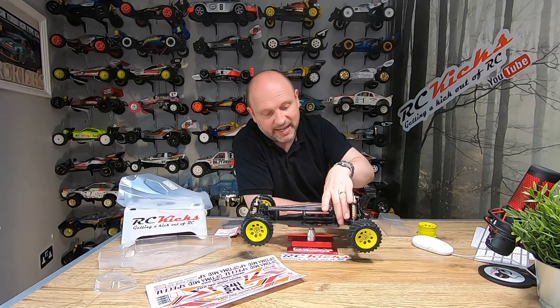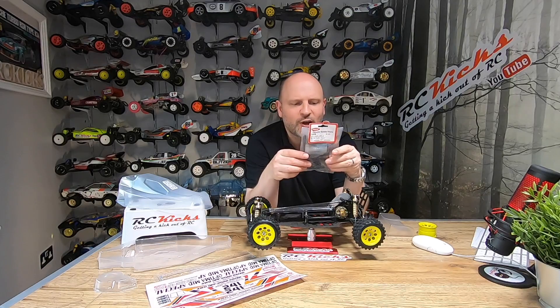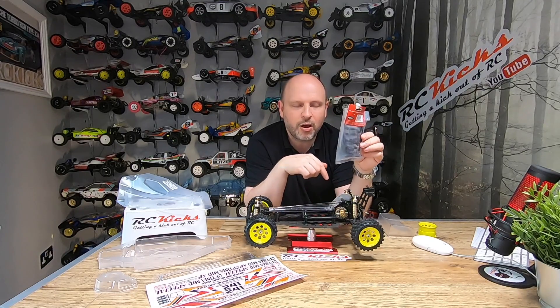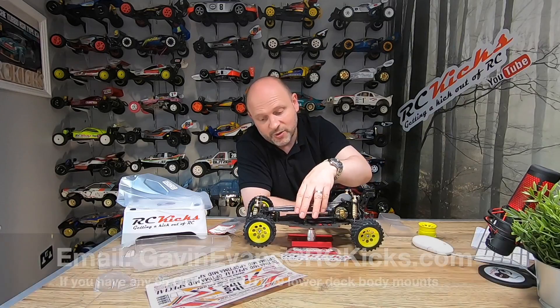Another problem I have is that I'm missing the body mount stays that should stick out at the back. I did find Kyosho part 1806, which is a quick body mount set, but it doesn't look like what I've got on my other car, so I wasn't sure whether I can actually fit these. If you know about this 1806 quick body mount kit, please comment below with a link or photos of how it works — that would be great, otherwise I'll have to source those individual parts.